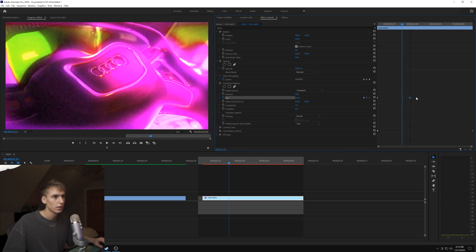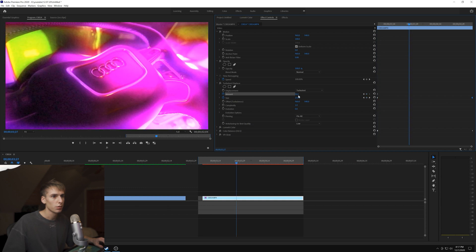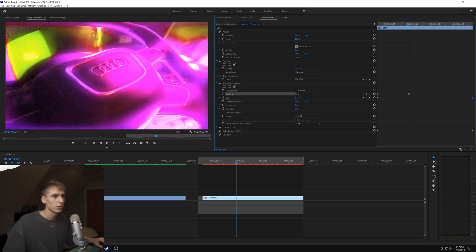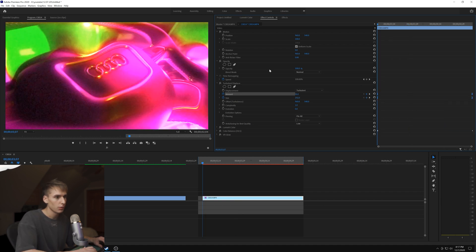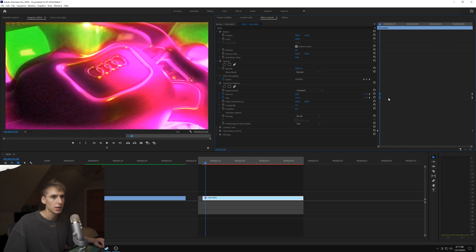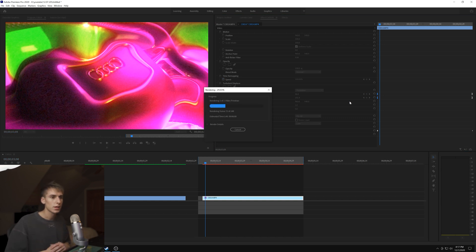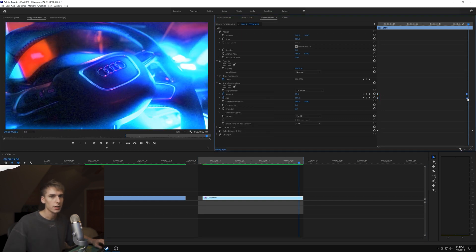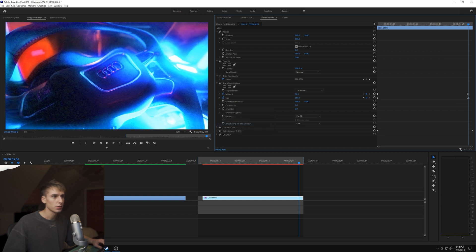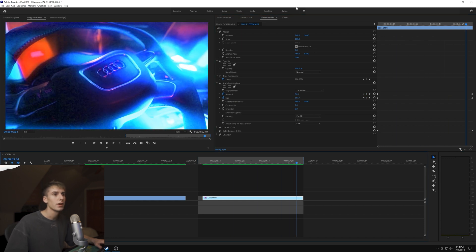I keyframed the evolution to have it move around a little - maybe 150 there - and also keyframed the amount, starting at 50 and keyframing down so it looks more normal toward the end. Control-click the keyframes and go into Bezier. I'll turn up the turbulence amount at the beginning to maybe 85 so it's more noticeable, and at the end set it to about 35 so it doesn't go completely to normal.